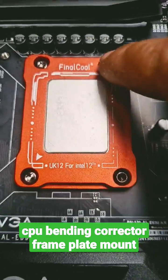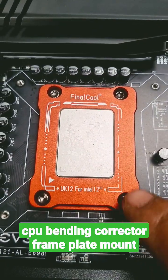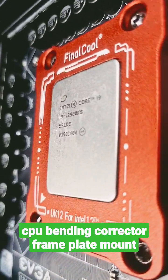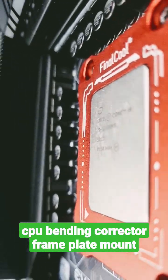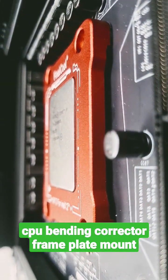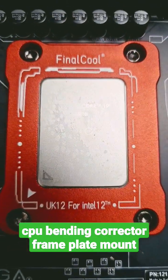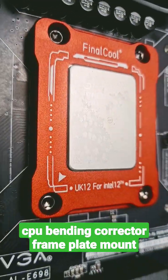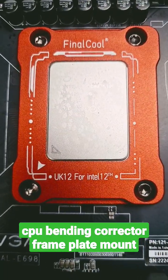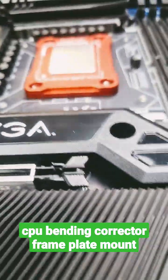Here's a closer look at it. After you tighten these bolts down in an X pattern, make sure that they are snug fit and just have a look at it from a side point of view — it does look pretty good. So there you go, that's about it. That's how you install this CPU bending corrector frame plate. Not bad at all.